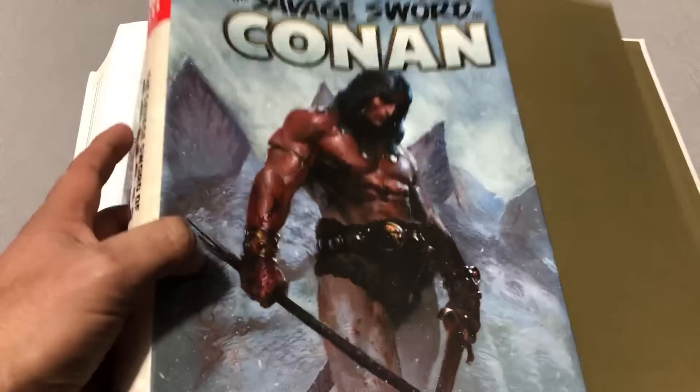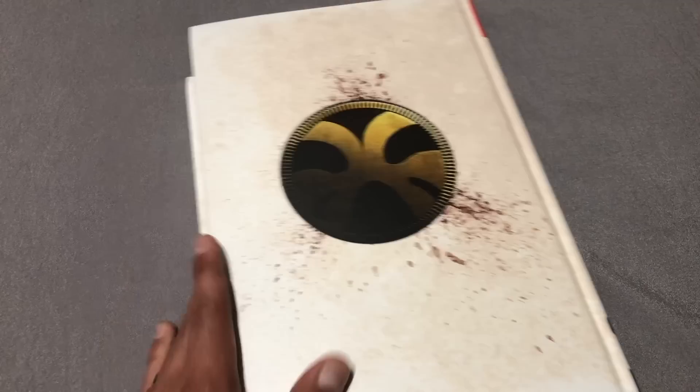So somebody else ended up with the cover — I believe it's Savage Tales of Conan number one.